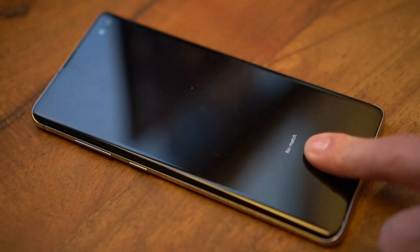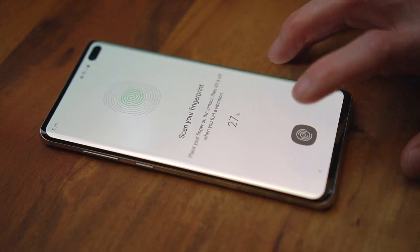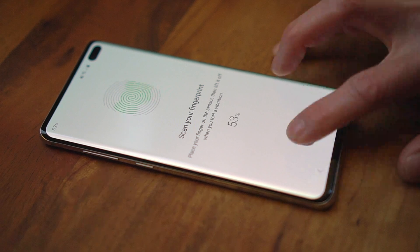After training that way, it simply wouldn't recognize my fingerprints. The correct way is to just tap the center of your fingertip over and over again, minding the text instructions, but ignoring the giant visual.